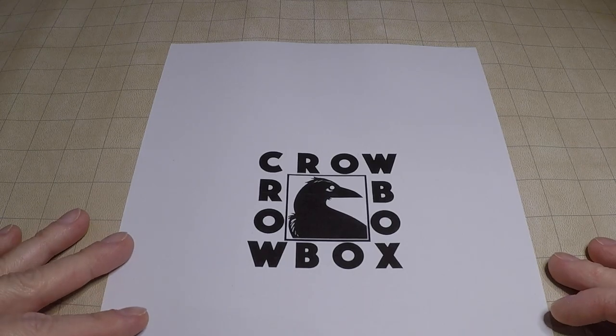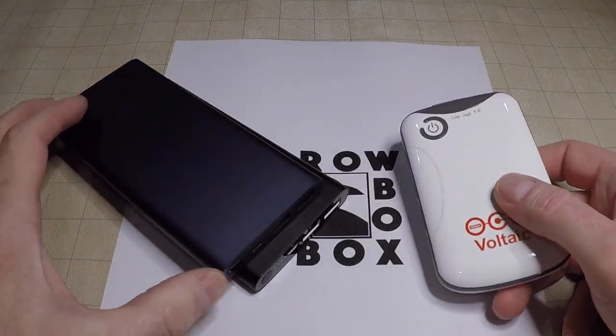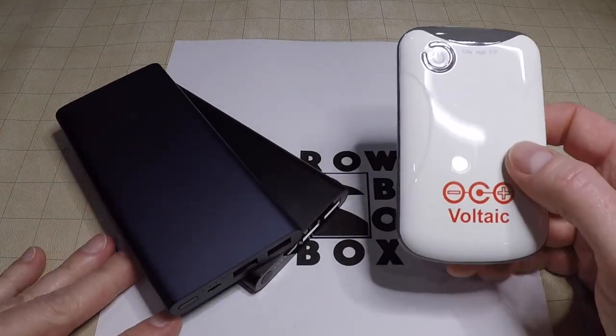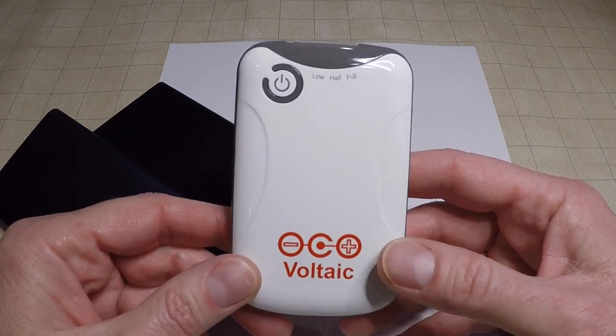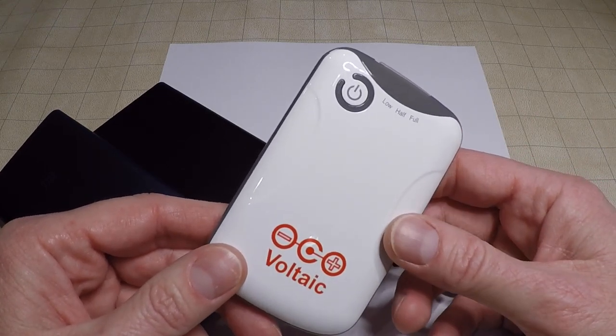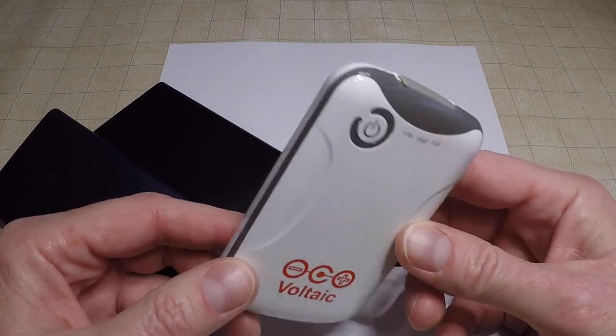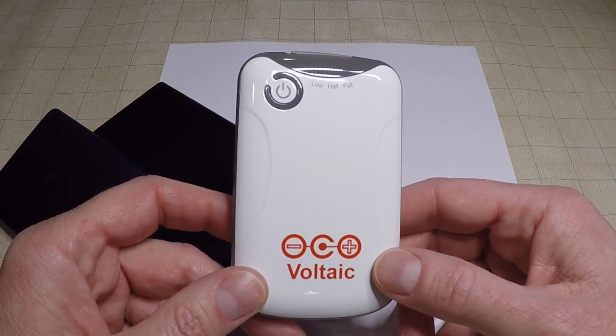To start off, we're going to talk about powerbanks themselves. I've got a few here, and there's a reason I have more than one to show you. This is a powerbank made by Voltaic Systems — one of my own. I've had it for a couple of years, and it's one of seven powerbanks that we bought specifically to test with the crowbox. And this is the only powerbank that works.